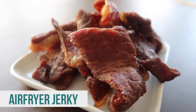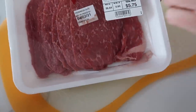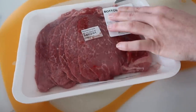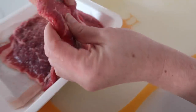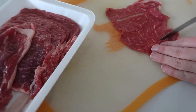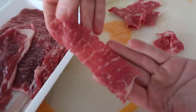I saw some air fryer beef jerky recipes and thought it was interesting, so we're gonna try it out and see if it works. We have some bottom round, thin-sliced meat here — we're gonna just cut into this. This beef is really, really thin, just how we want it for beef jerky. Now we just need to cut it into strips — about one inch strips. It doesn't have to be perfect.